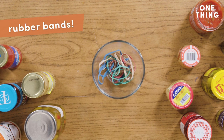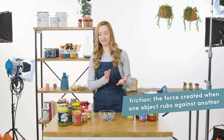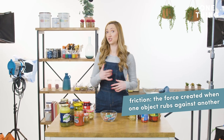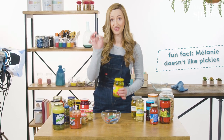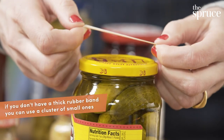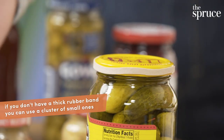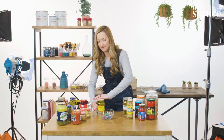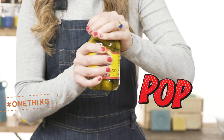What we're gonna try next involves friction — the force we create when we rub things together, which can be really useful when it comes to opening a jar. Here I have a jar of pickles and a thick rubber band. I'm just gonna place it on the edge of the lid of this jar. When I try to open it, I'm going to be able to use the magic of friction to open it more easily.